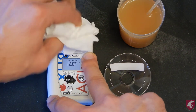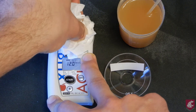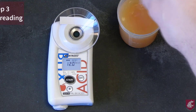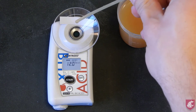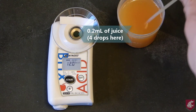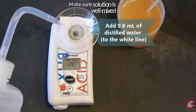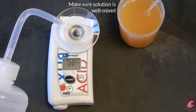Clean the meter again with soft tissue, making sure that it is clean and dry. Add the funnel to the meter, and then put 0.2ml of juice on the receptacle, which in this case was 4 drops. Then add 9.8ml of distilled water, which is to the white line on the funnel. This gives you a 1 to 50 dilution for the acidity reading.